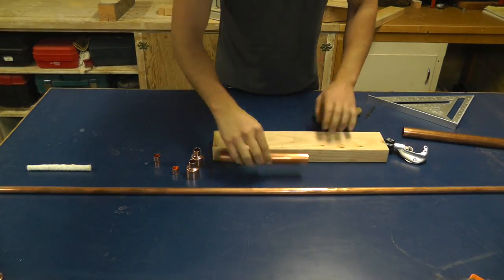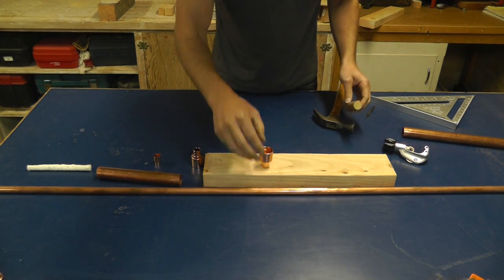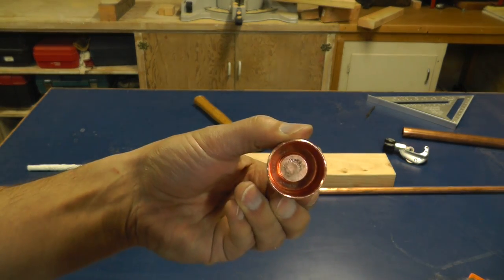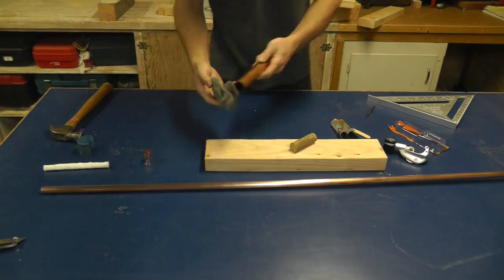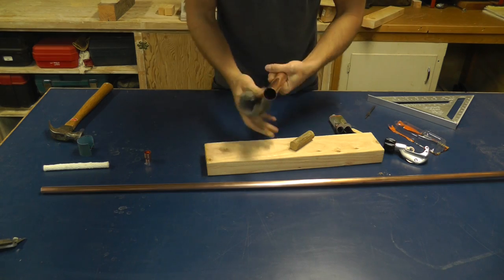I'm then going to pound a 1.5 inch copper plug into a 1 inch to 1.5 inch copper reducer. I just need to pound it in a little bit so it stays, because I'm going to seal it with epoxy. Now before I epoxy the pipes together I'm going to clean them really well with steel wool.